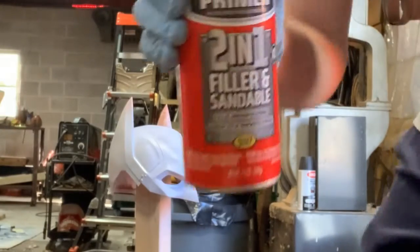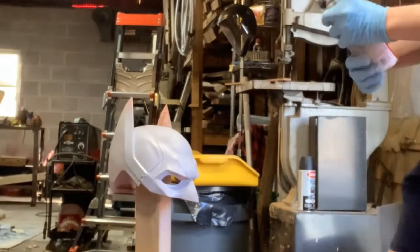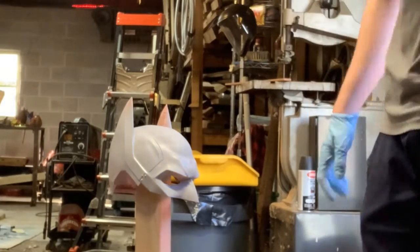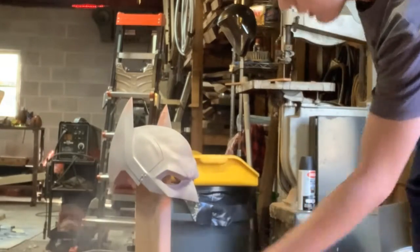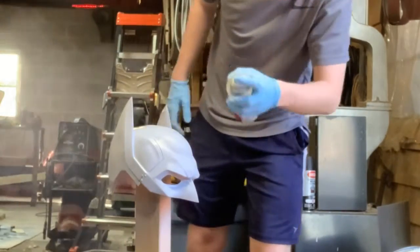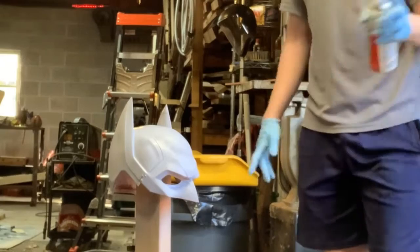For spraying, I use this 2-in-1 Rust-Oleum filler primer. You can find it all over the place — Home Depot, Lowe's, anything like that. You've got to make sure you shake it very well, and then just go about 8 inches away and do a very even coat doing strokes — spritz, let go, spritz, let go. You want to go until it's all gray. You can do this outside, or in a barn kind of area with the door open — it's got plenty of ventilation. If you're inside in an enclosed space without a lot of airflow, then you're going to want to be wearing a respirator mask.